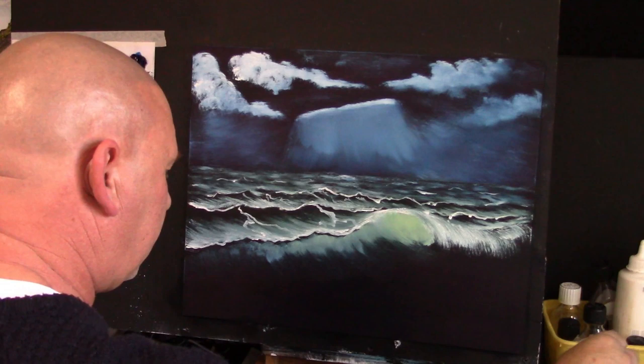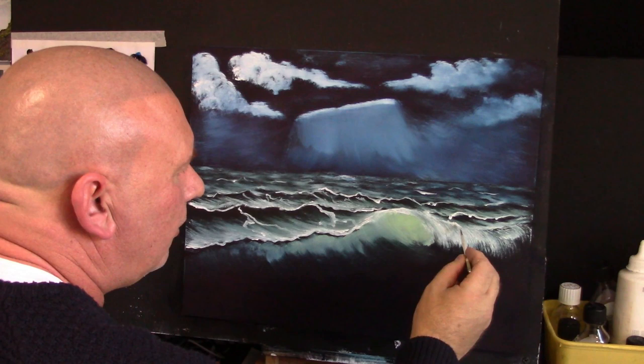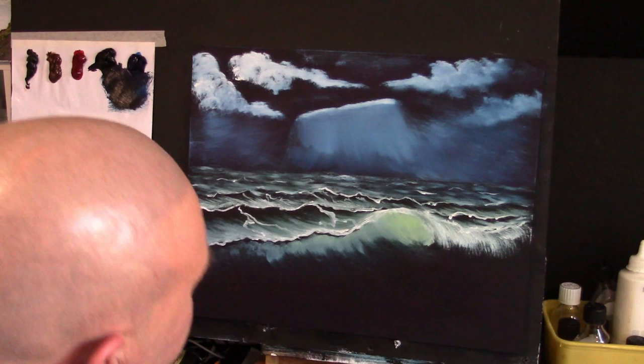With the liner brush, going back into this light white mix, very lightly adding a few wiggles again at the top of this. You can just add a few of these little bits on top so it looks like movement.